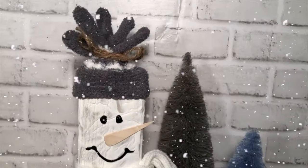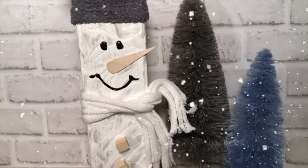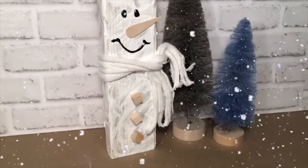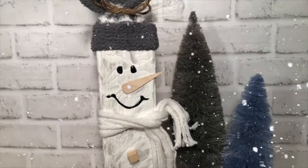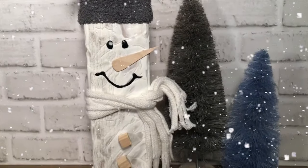I think it looks great. You can embellish his hat however you like — you can add more colors — but I love that it's very farmhouse. I hope you can gather up all your supplies and make a block snowman today. He sure was fun. Get that puffy paint!